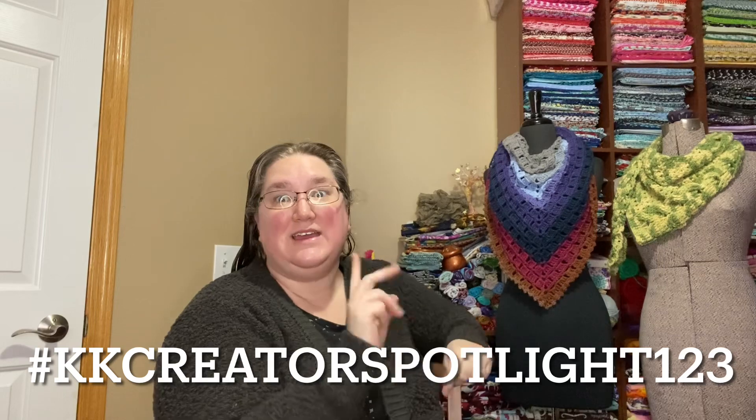I finished the block stitch shawl from Hooked by Robin. This is completely done. This will be one of the prizes for the Crafting Kitty Creator Spotlight for January this month. We are featuring Hooked by Robin Patterns. Be sure to put your pictures in my Facebook group, on Instagram — we're using the hashtag KKCreatorSpotlight123 — or email me at craftingkitty at gmail.com. We'll get you entered, and maybe you could be the winner of this lovely block stitch shawl.